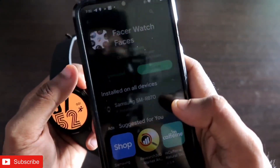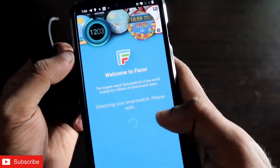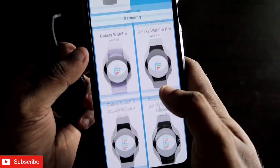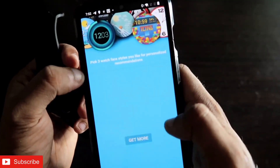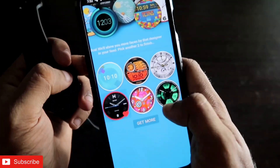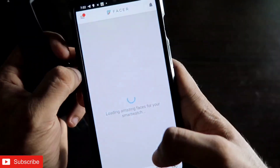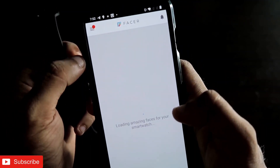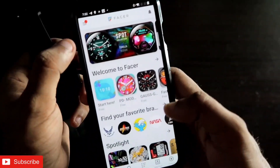Once you've installed it on your phone and your watch, open the app and configure the required settings. When you open the app for the first time, it will detect your smartwatch — select the correct one. Mine is the Samsung Galaxy Watch 4. It will then ask you to select some watch faces you like so it can show you similar ones. After that, you're ready to explore a really long list of watch faces.